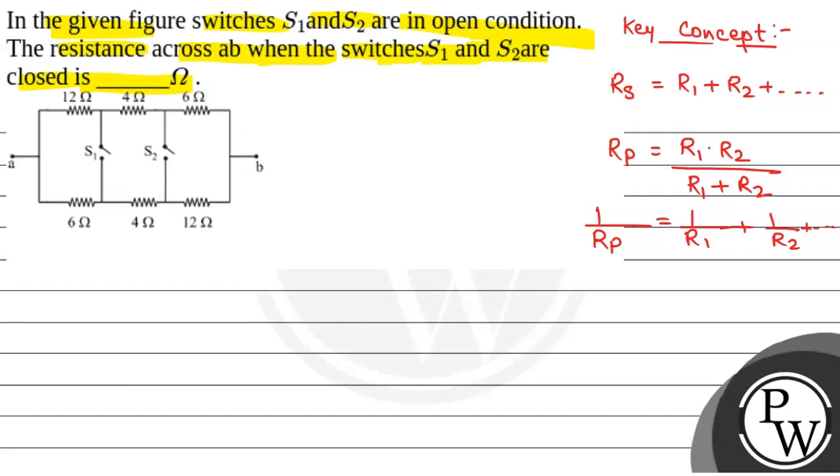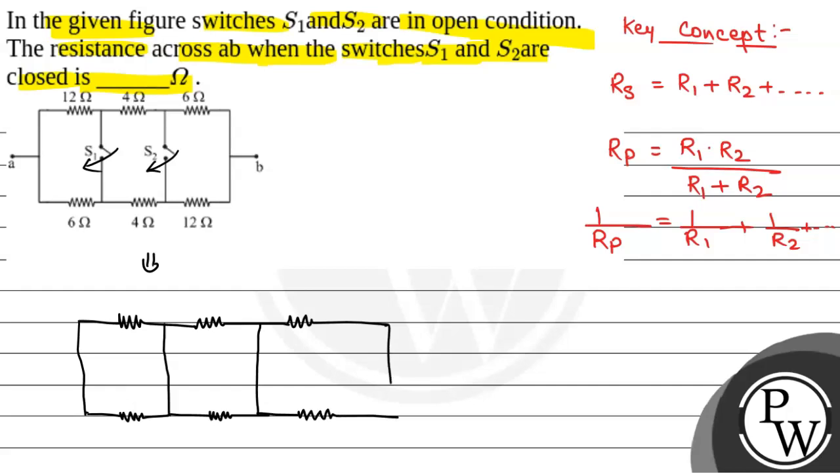When the switches S1 and S2 are closed, we have to find the resistance across A-B. We will redraw this circuit after closing the switches. We have a 12 ohm resistor, then a 4 ohm resistor, then a 6 ohm resistor, and a closed wire as switch S1 is closed. Then again a 6 ohm resistor, a 4 ohm resistor, another closed wire as S2 is also closed, and then a 12 ohm resistor. Point A and point B are marked accordingly.